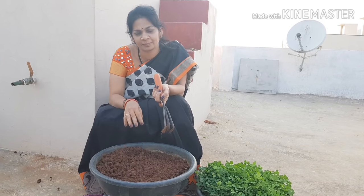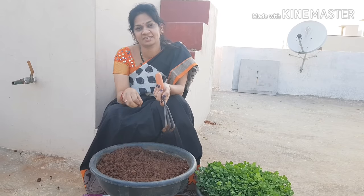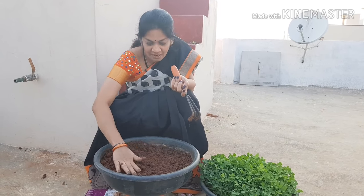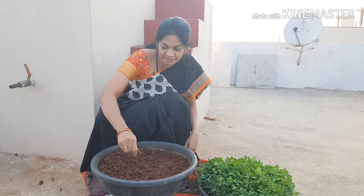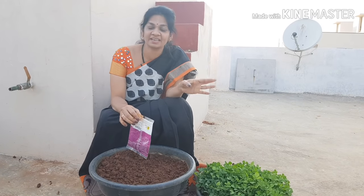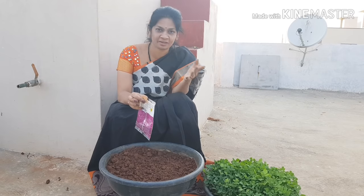We are going to loosen the soil. We will loosen it first, then loosen it some more. I will use a danyal — I have a danyal for this.